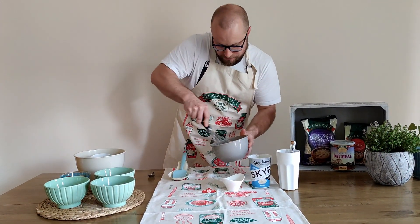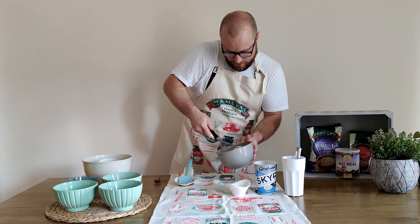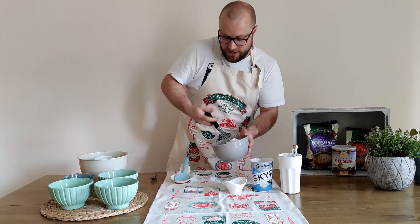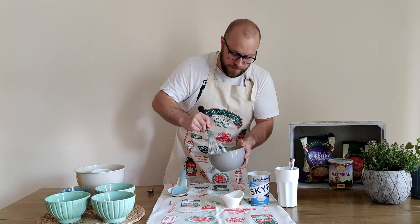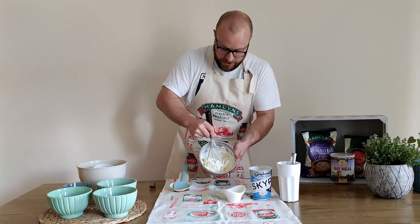Just kind of folding it in, beating it in. This dish could be used for breakfast, it could be a quick dessert, it could be for entertaining. It's really quick, really simple. Just till it's all coming together — you can see that like that.